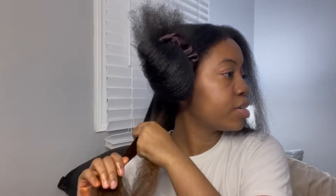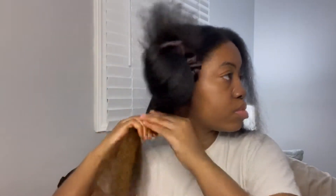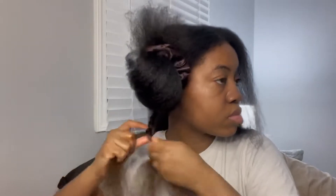Now I'll just braid it — I want like a wavy look. Alright, so I got one braid down and I'm going to just do that all over my head. I'll be back when I'm done.